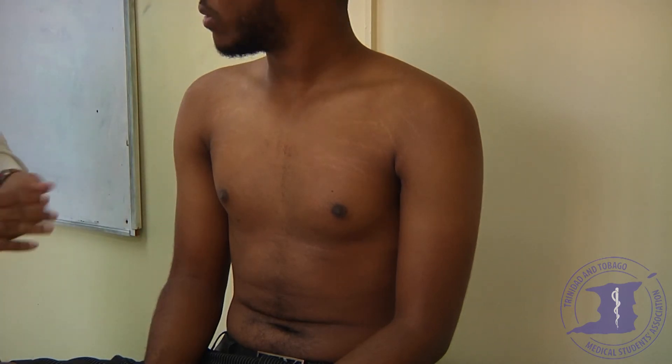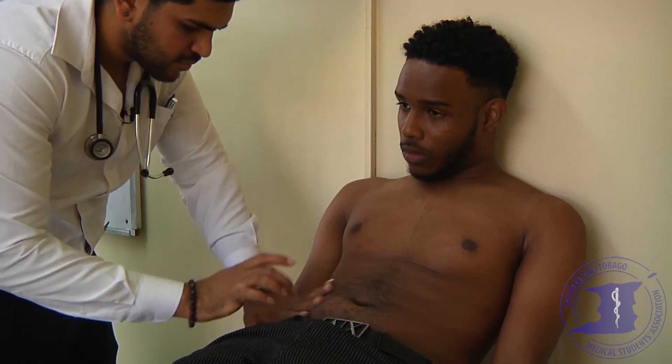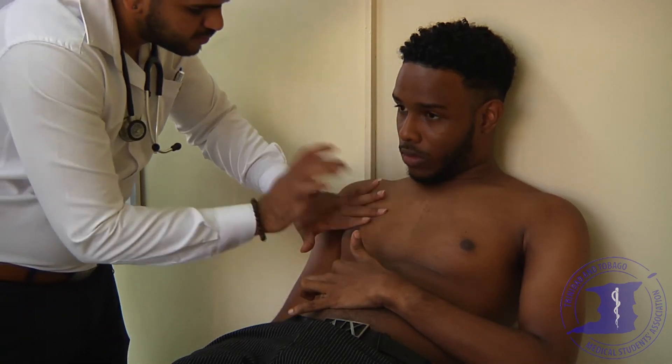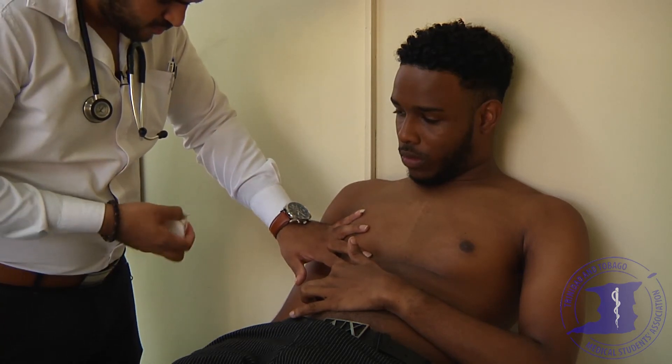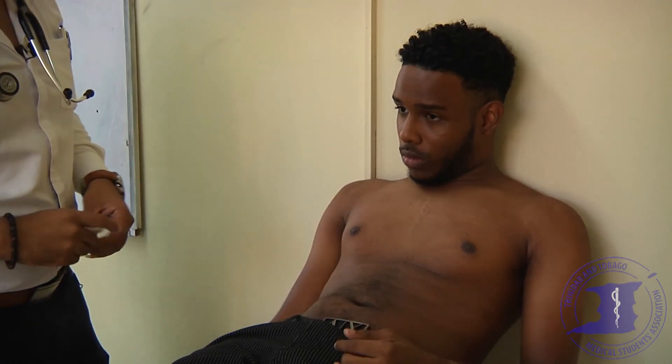I'm just going to have a press of your lower back now. There's no sacral edema. Okay Nickel, the final thing I'd like you to do is lie back down. I'm just going to assess the size of your liver — I'm just going to press on your tummy. Could you put your hands on your side? I'm going to have a tap now and measure with my tape. Nickel's liver is approximately 10 centimeters, so he has no hepatomegaly. Thank you very much Nickel, that concludes this exam.